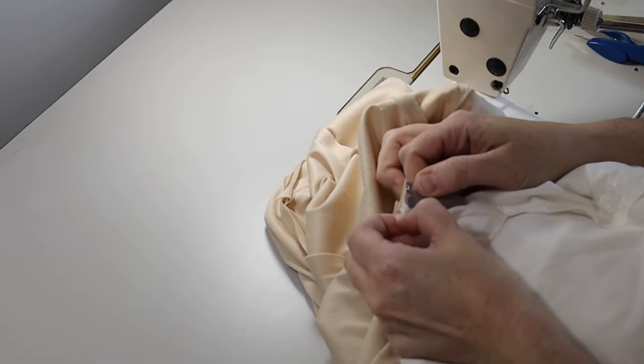We have to separate those seams at the waist. Do remember that this horizontal waist seam sews through the boning right here, so try to remember that when you go to sew it back together.